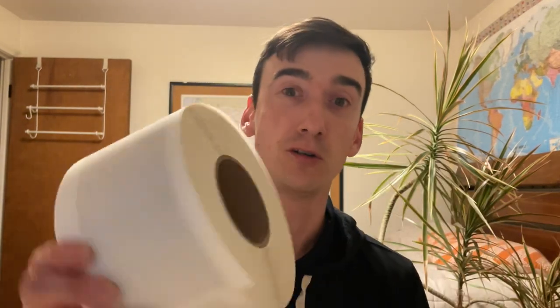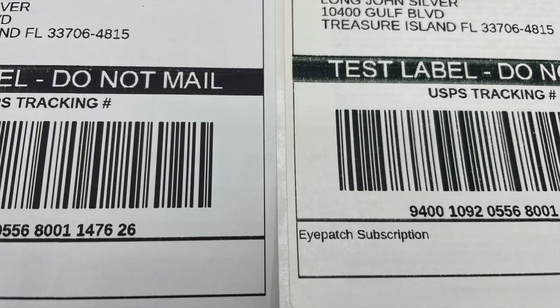As bonus content, I've got two types of labels: the expensive Rolo paper and a big roll of FedEx labels from 2007 — almost 15 years old. The Rolo paper is on the left and the 15-year-old FedEx paper is on the right. The biggest difference is in a black stripe at the top where it says 'do not mail' — the Rolo paper looks a bit more consistent while the older paper is a little blotchier. But in my opinion, they're both totally usable. I'd be happy to put either on any package I'm shipping. Cheaper is better — save your money where you can.